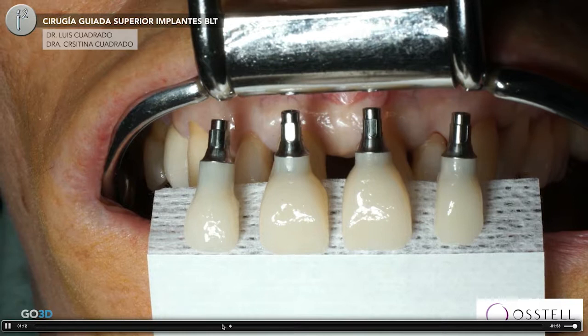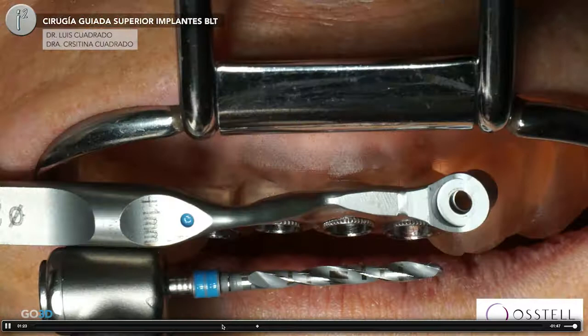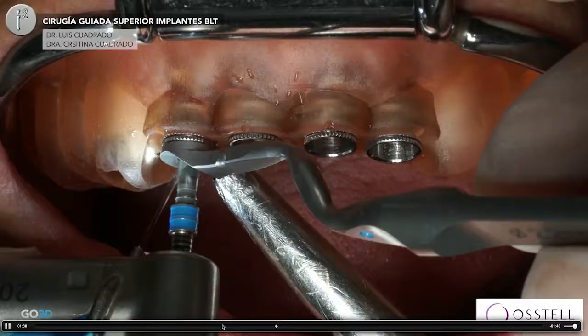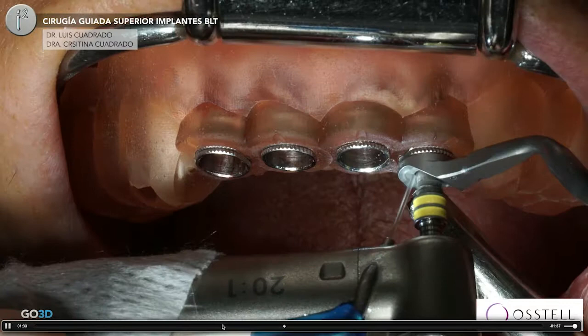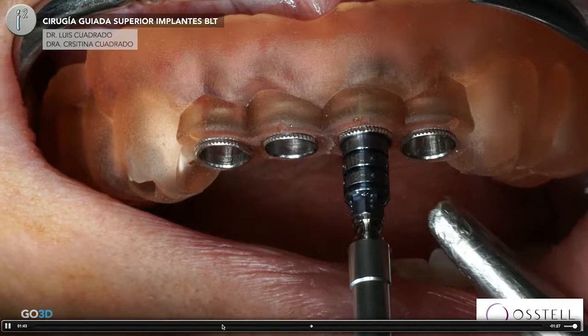Those are the guided crowns prepared, the guide with the slots where I have to stop when I'm screwing my implant. Now, we are going to use again the bone level taper protocol from Straumann. Different combinations, trying to avoid complex cases, trying to maintain all the cylinders at the same height and then with 12mm implants, we are going to place it in our patient.